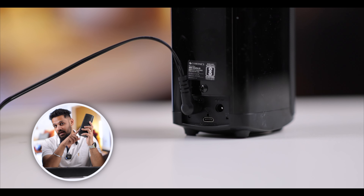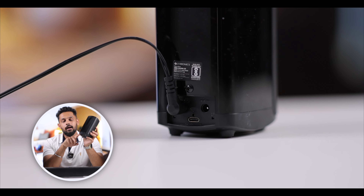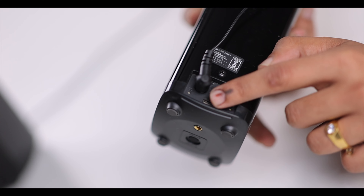Each satellite speaker requires its own power supply via a DC input. There is also a dedicated Type-C port on the satellite speakers that is used for firmware updates, so you can keep the device updated.